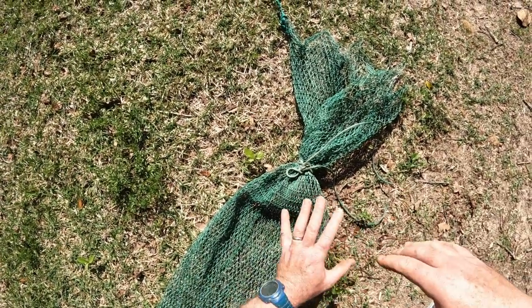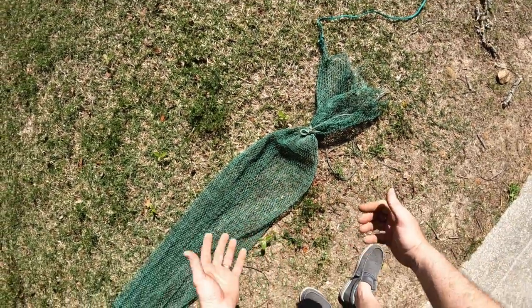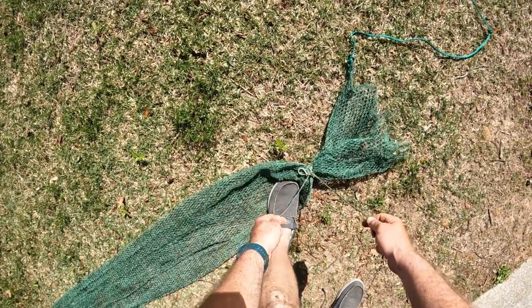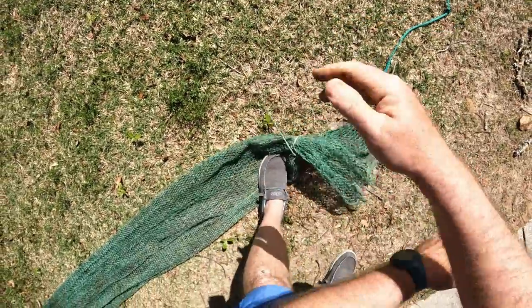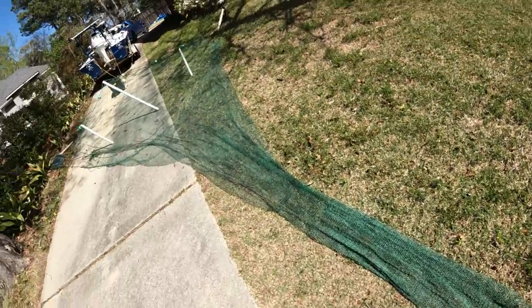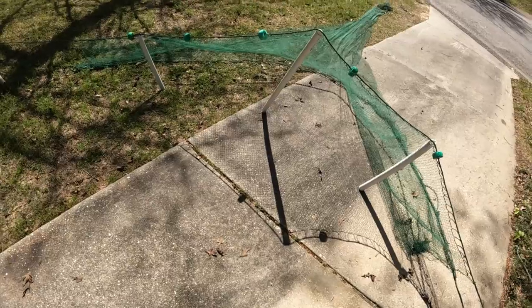That will hold — that's all you need to do. You don't need to tie any knots because the beauty of this is when you're on your picking box and you pull that net up with all the shrimp in it, all you've got to do is grab these two ropes, pull one into the other, and it'll come right loose. Now your net's loose and you can dump your bag into your picking box.